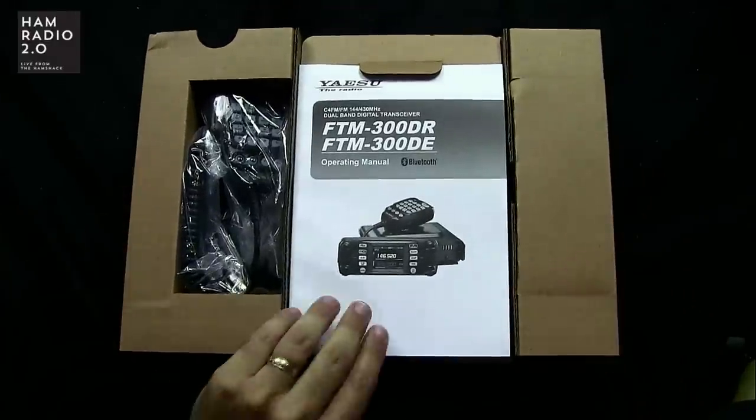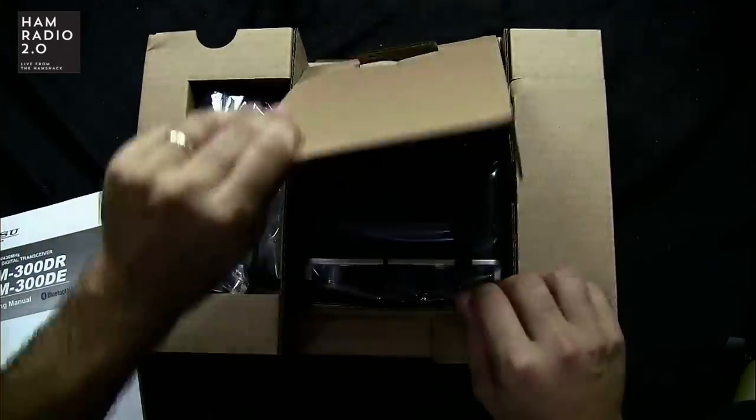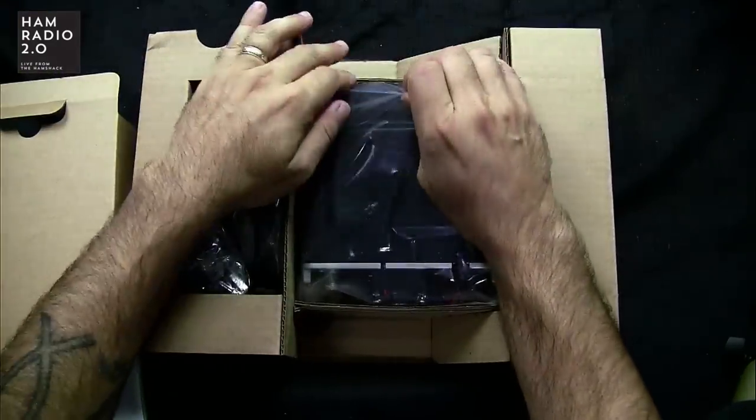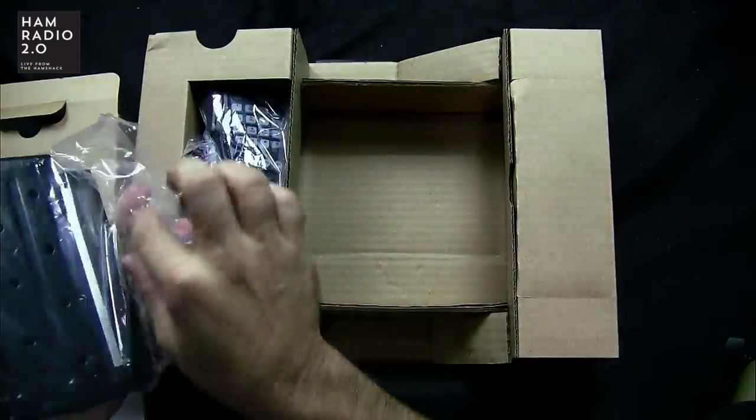Here's the manual, the microphone, and here's the radio itself. I'll hook this up in a minute to the MFJ power supply.